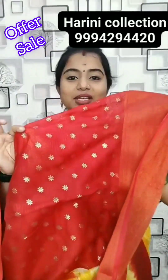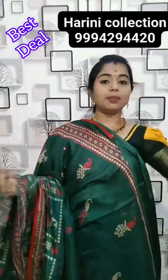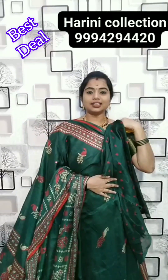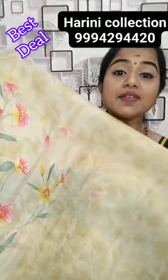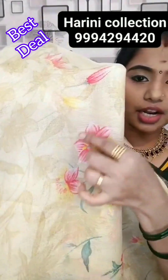This is a printed blouse — semi pota doria with soft cotton finishing printed blouse. 299 rupees. Narrow dark green colour — 299 rupees. This saree is so awesome, kota doria finishing.